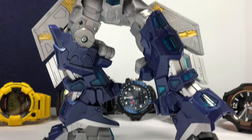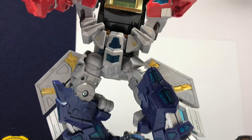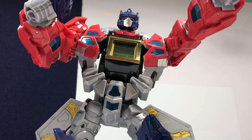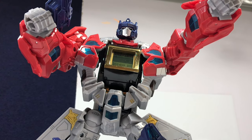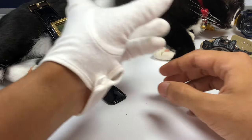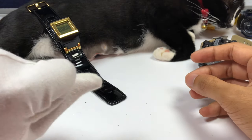Alright, that is all I have to share about this Baby G model. I hope you guys found this video a little bit useful, informative, and entertaining. Thank you very much for watching — this is GHF, and I'm out.